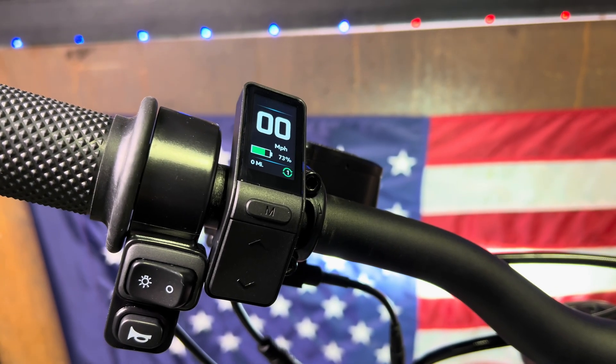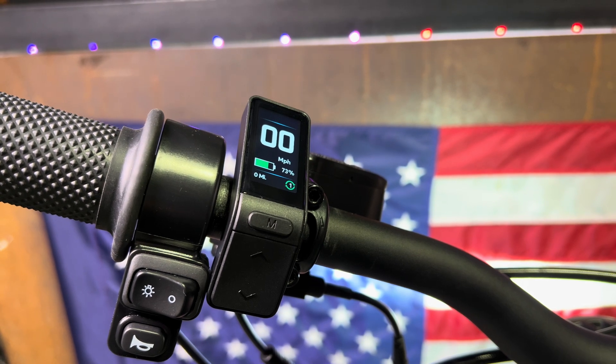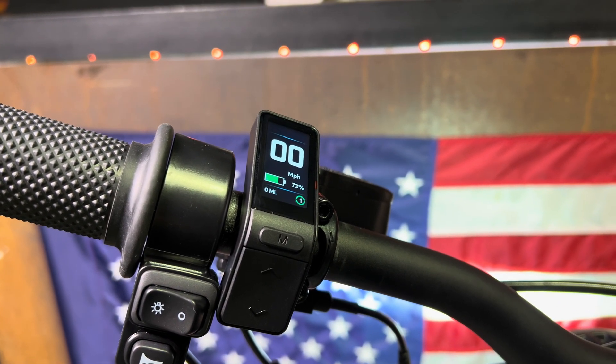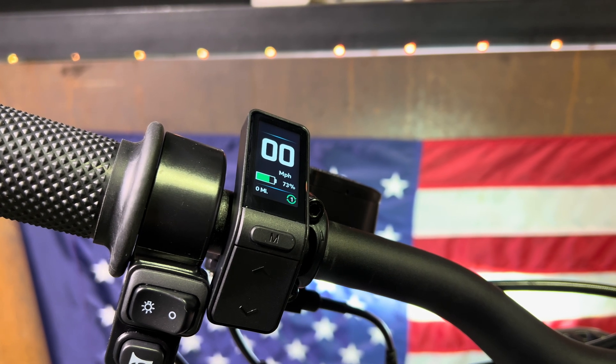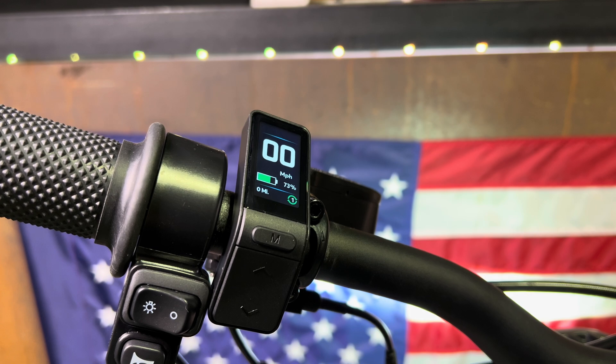Hey guys, it's Kyle down here at LunaCycle. Today I'm going to talk to you about calibrating the motors on Tolarios. The XXX, the MX-4, and the MX-5 all use an encoder system in their motors, and what that does is it tells the controller what position the motor is in.